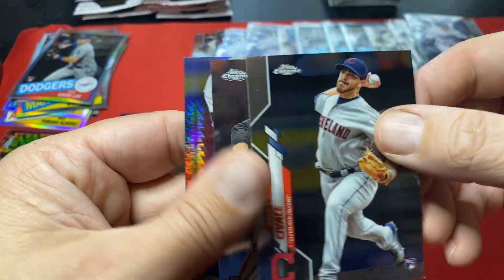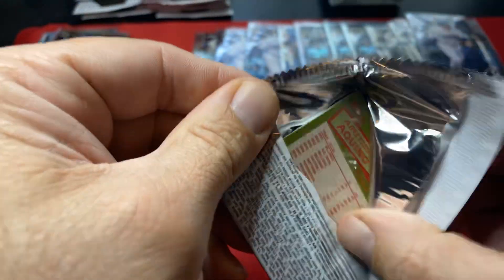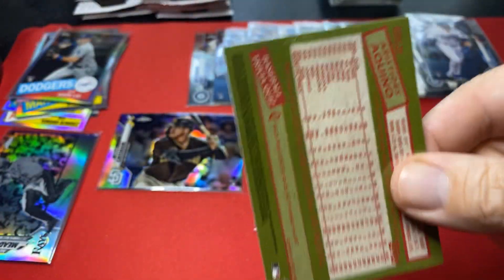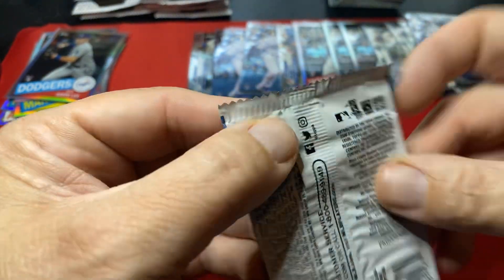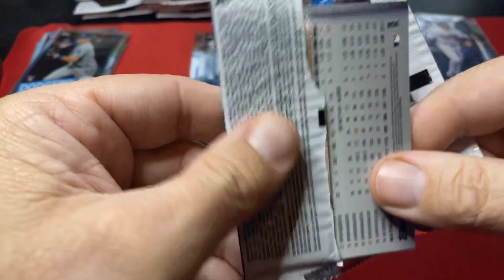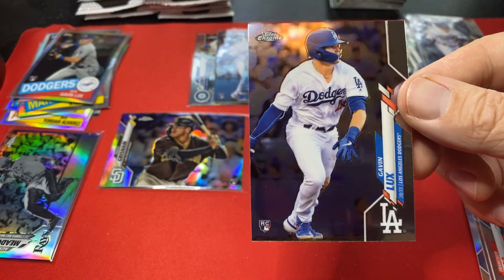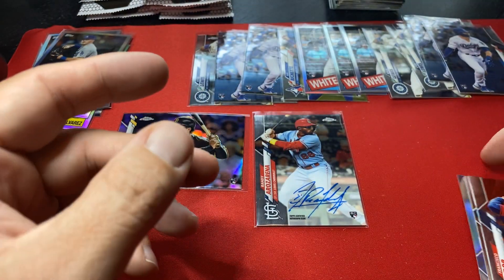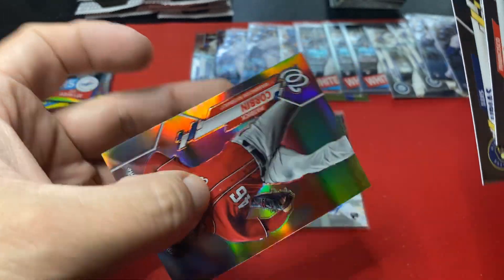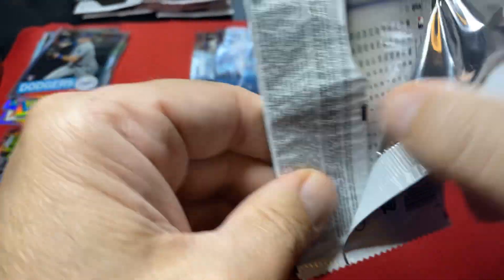Might even be worth grading long term — hard to tell. Keno on the back. Jesus Lizardo. We are almost through the base packs — three to go. Last cello of 25, and there's a Lux. So we did well on the Lux in these — that's the fourth Lux. Not one Robert base card so far after four. Running out of packs — jeez, that is wild, but it happens.